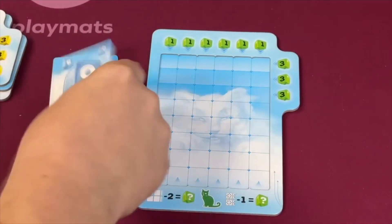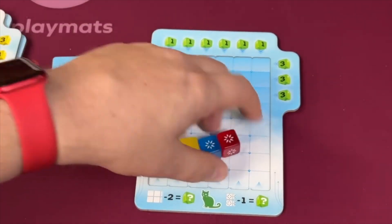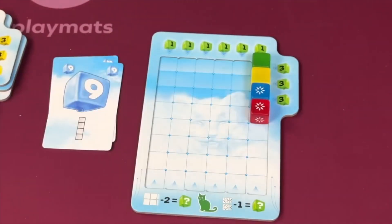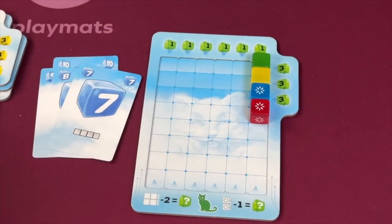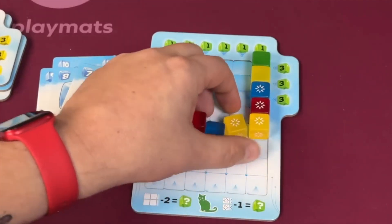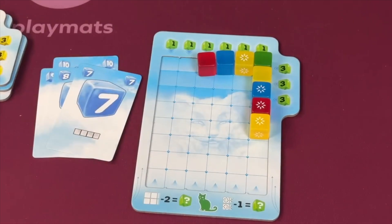How the balloons are placed on your board depends on the card you play. If you play a ten or a nine, they go vertically — you can place them either direction vertically, and since they're balloons, they rise to the top. If you play an eight or seven, they are horizontal. When placed horizontally, one balloon will rise and stop, and the rest will keep rising.